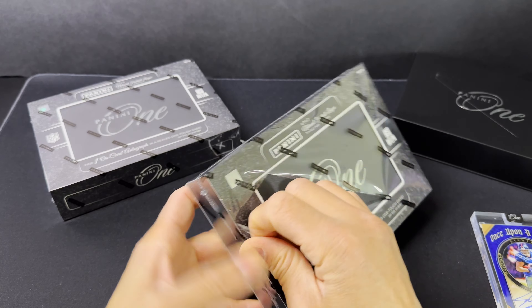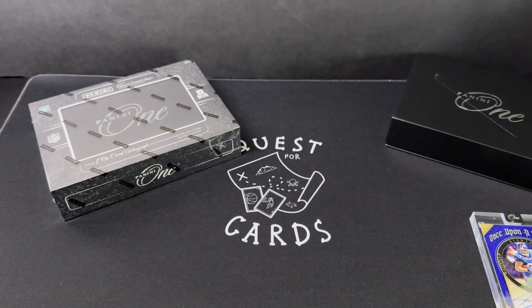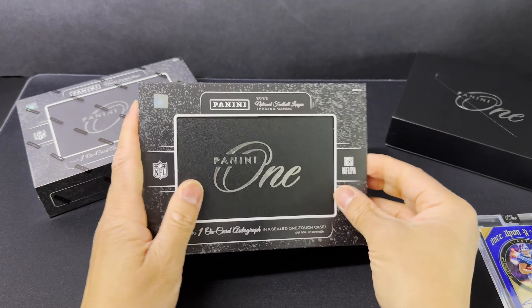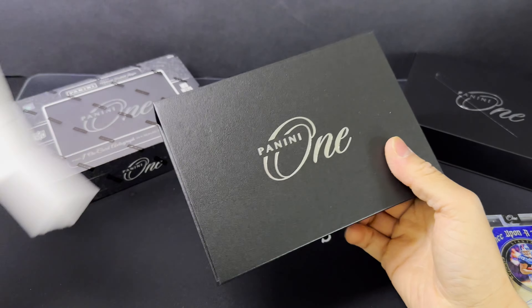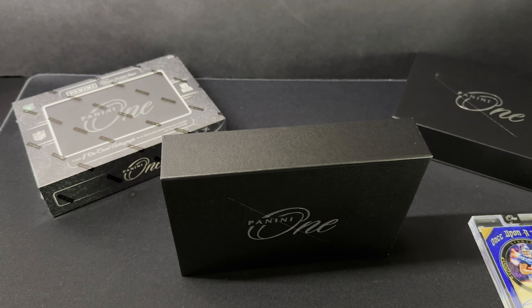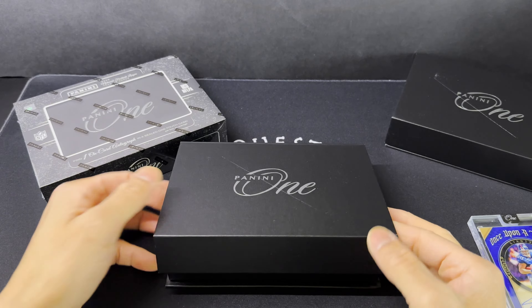I'm going to try to make the reveal a little bit more exciting than that last one. So this is kind of a review — do you want to risk it and open one of these, a couple of these? I'll let you know after opening a few of them kind of what you can expect, which will hopefully be helpful to somebody that's on the fence about opening this product.